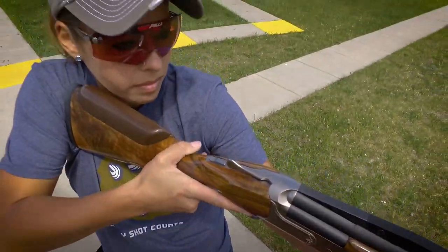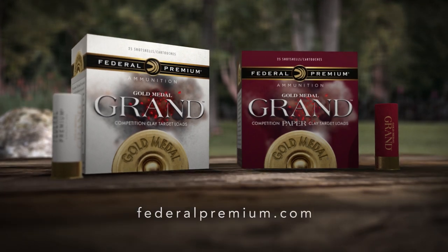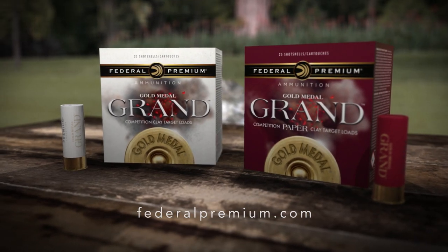So whether you compete for trophies or backyard bragging rights, Gold Medal Grand will deliver the performance you need to shoot your very best. From Federal Premium Ammunition, every shot counts.